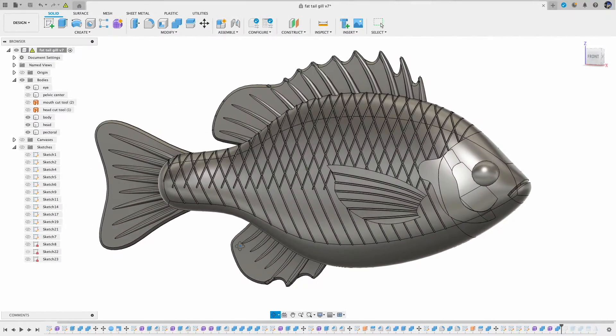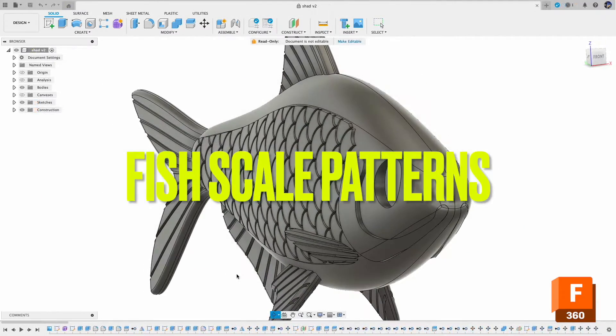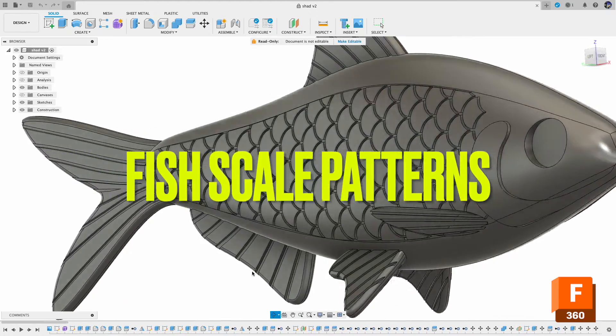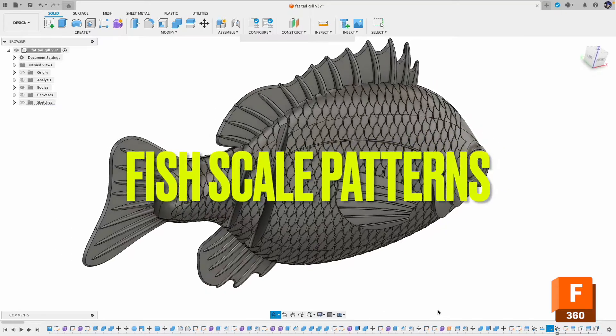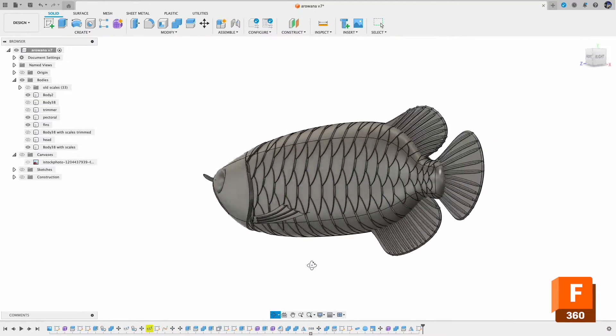Hello, welcome back to the channel. Today we are going to talk about fish scale patterns, and I will show you different styles and how to create them in Fusion 360. Let's get started.